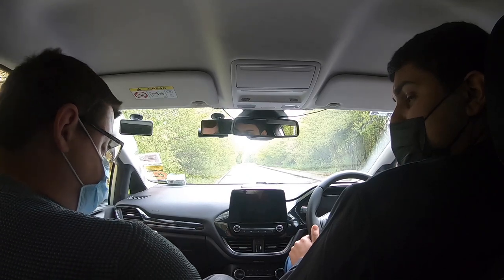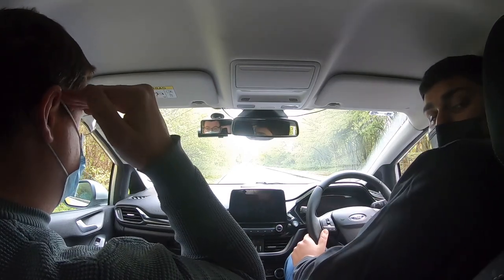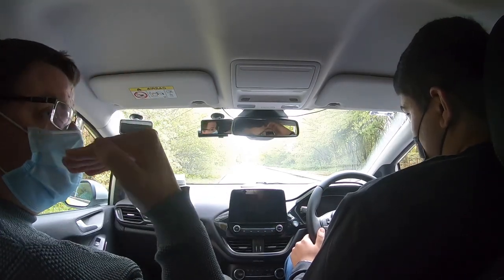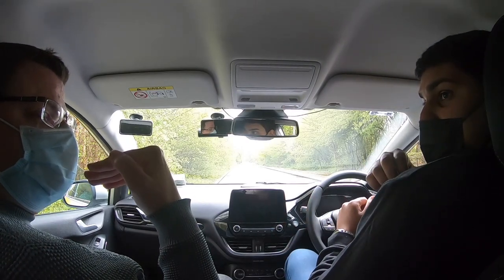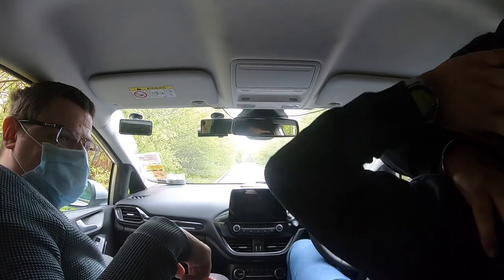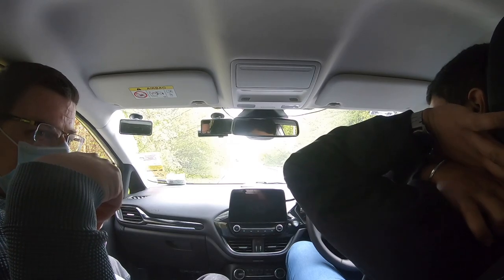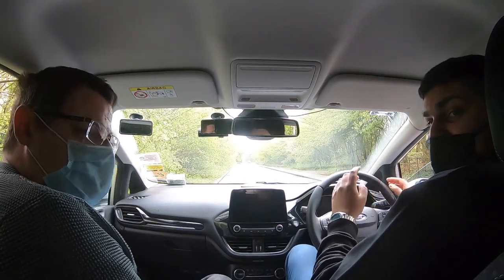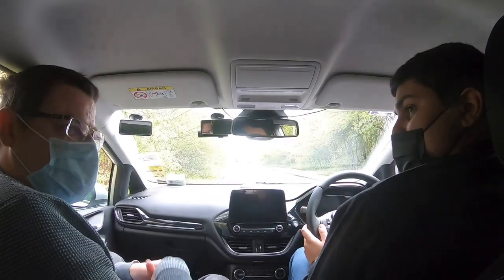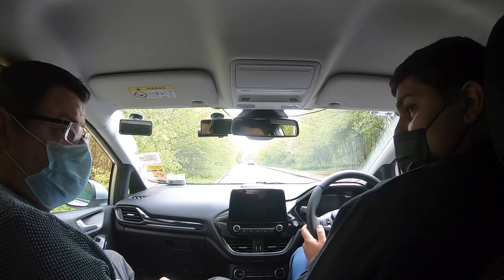They say basically the middle of the head restraint should be about level with the top of your ear, slash eye level. For you, I don't know if it goes up any higher — you can try. There's a little thing there. I think that's probably the highest it goes. Yeah, that is the highest it goes. So that's basically all you can do with that.